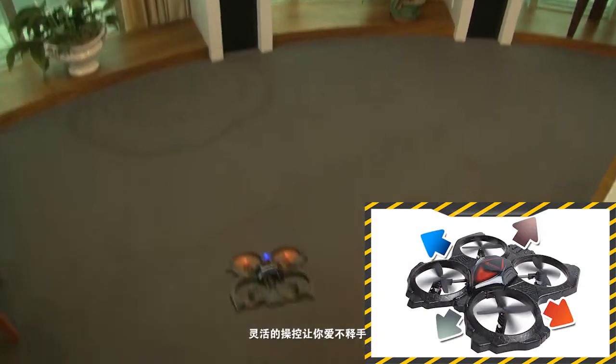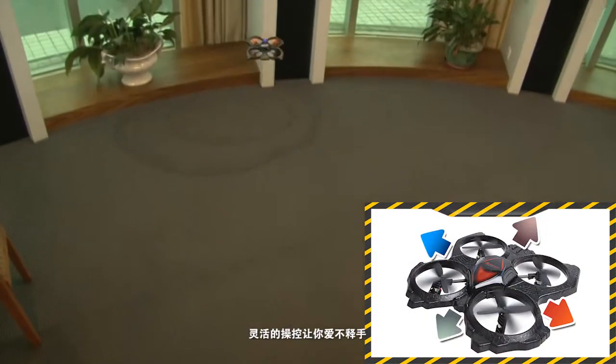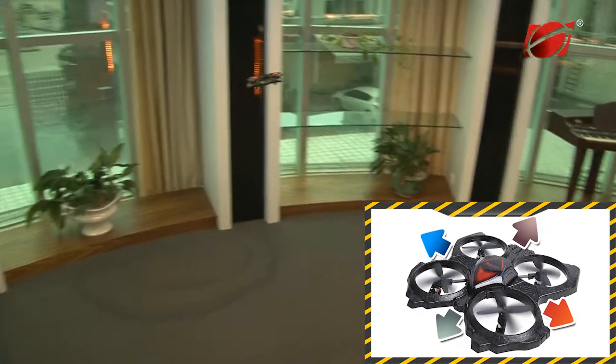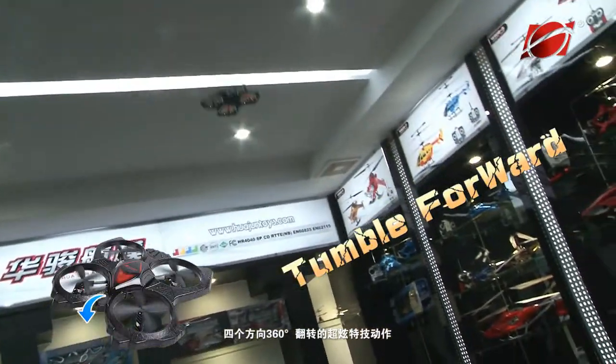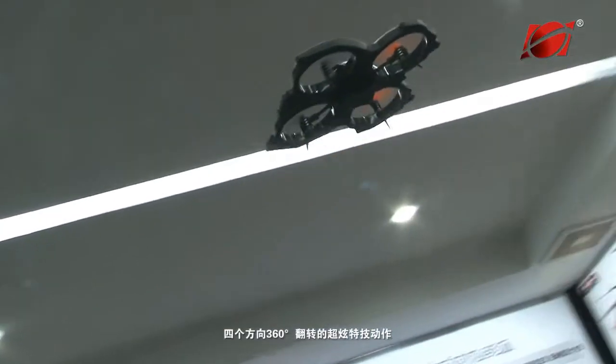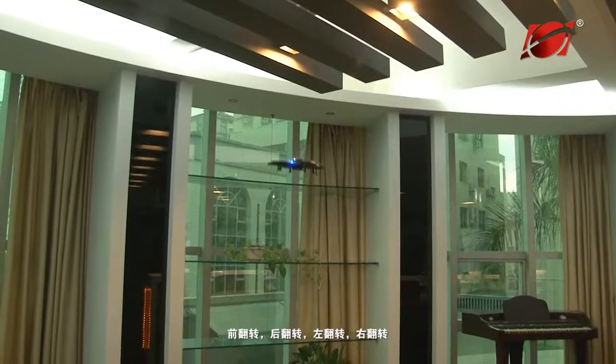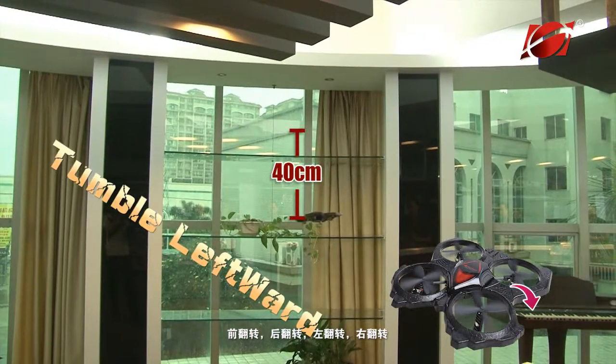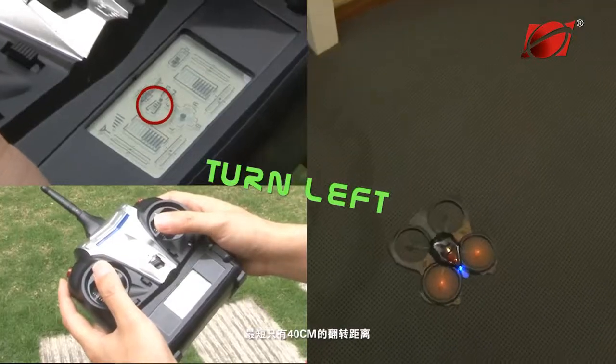Flexible operation makes it a never miss copter. 4 directions, 360 degrees rollover — all sorts of somersaults: forward, backward, and left and right somersaults. Only 40 cm diameter to roll.